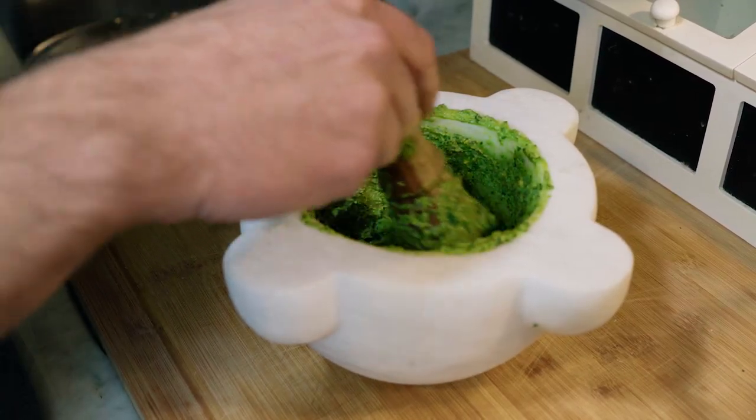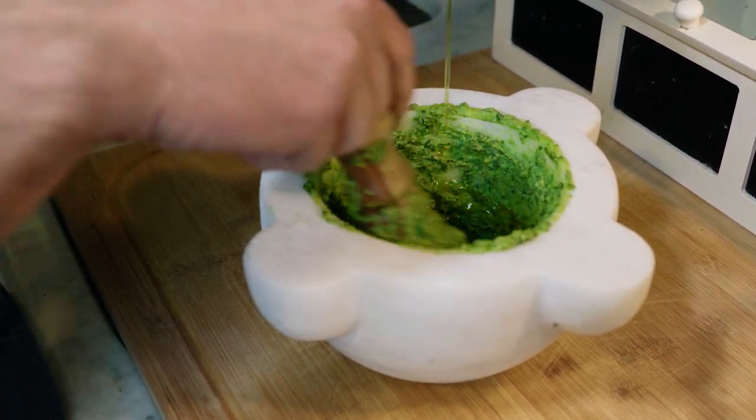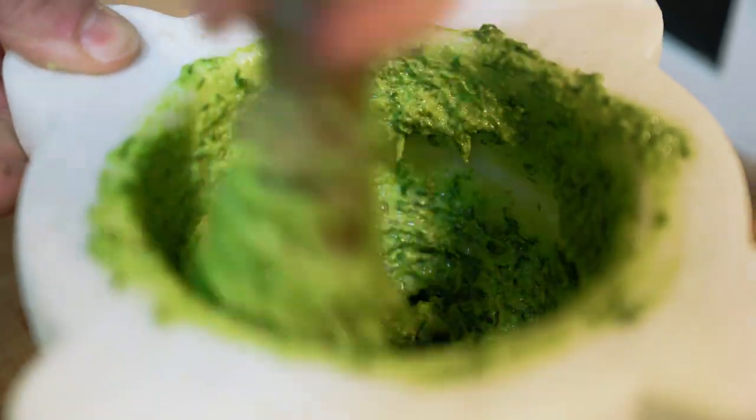Grab the oil and slowly pour it in our pesto. Be gentle with it — we want to achieve a smooth cream without oversaturating the oil. It must all be perfectly mixed together with no excess liquid.